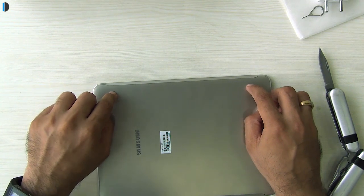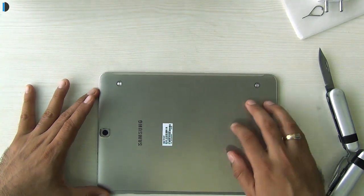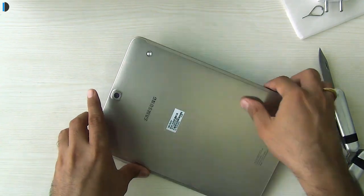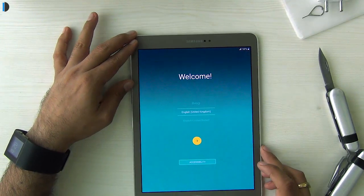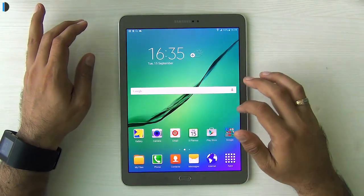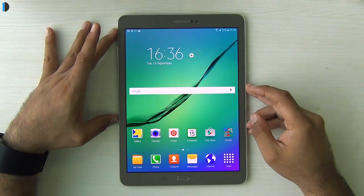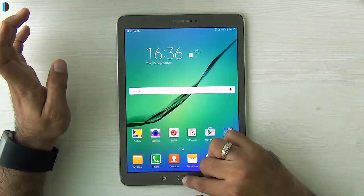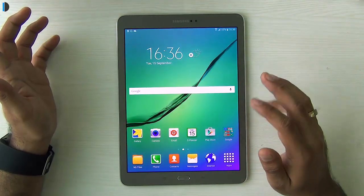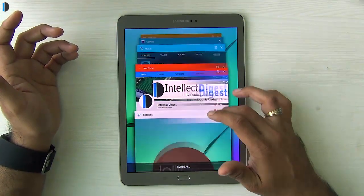The official Samsung cover accessories latch onto two indents on the back via a spring-loaded mechanism for a secure fit. The back looks nice with a slight shimmer, doesn't attract fingerprints, and feels very high quality and premium. After a quick setup, this 9.7 inch Super AMOLED display is really stunning — colors pop, saturation levels are excellent. It's powered by an Exynos octa-core CPU which is fast and snappy, and with 3 GB of RAM it handles multitasking well.